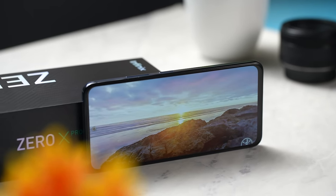Infinix has announced the Zero X Pro. It's got 108MP and it can go up to 60x zoom, which is stated to capture the moon literally. I did it and you'll see it later in this video. All of these and more are what I'll be exploring.